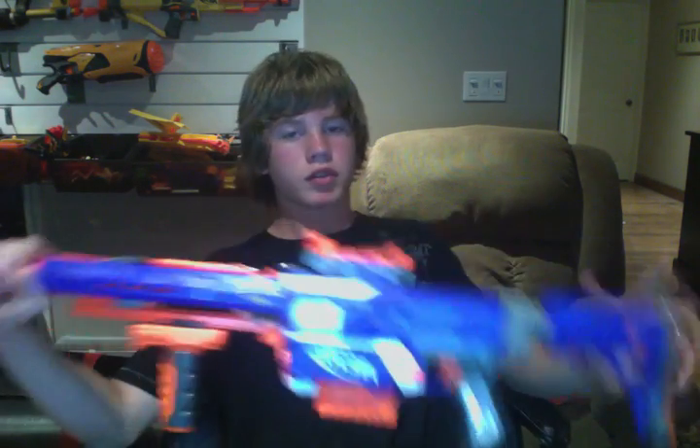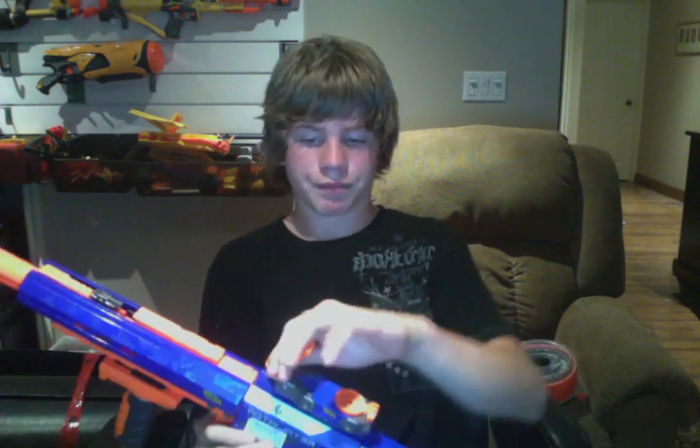Let's go ahead and talk about this combo. Basically this is an assault rifle, as you can tell. There are a couple of ways I use this — I either use it like you see here, sometimes I use it like this, or sometimes I'll use it like this.